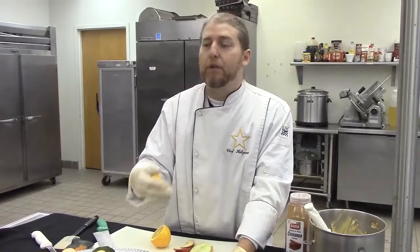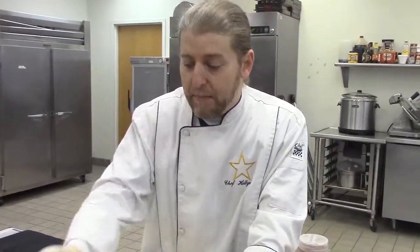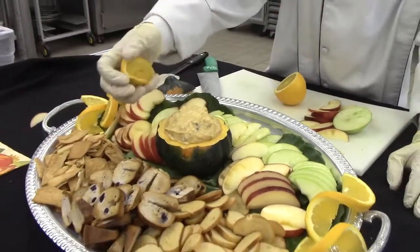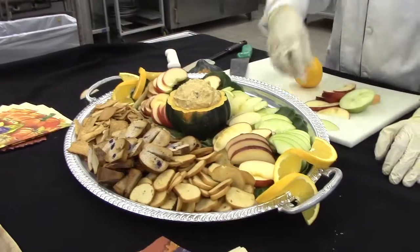A lot of times during Thanksgiving, you get up, eat a little bit, sit back down, get back up and eat a little bit — you don't want your apples to go brown. So if you add an acid like orange, lemon, grapefruit, or any kind of citrus, it will prevent them from browning. Squeeze just a little bit of juice over the top. Not only do we have a cool-looking garnish, but it's also serving a double purpose and will prevent everything from going brown.